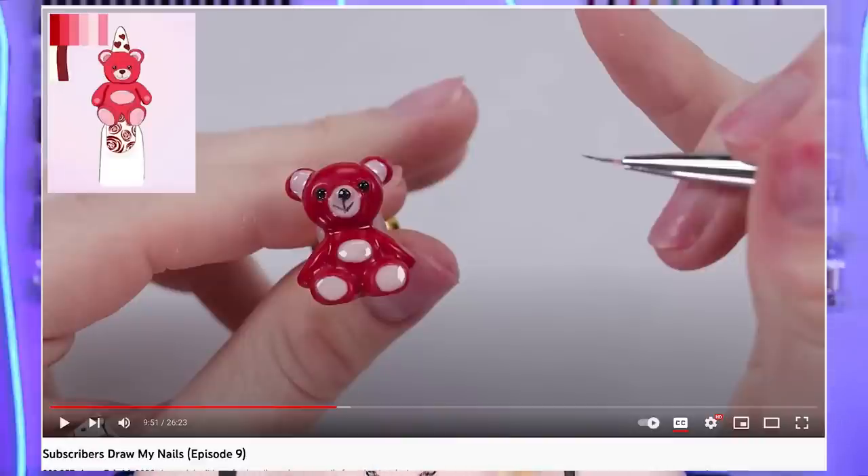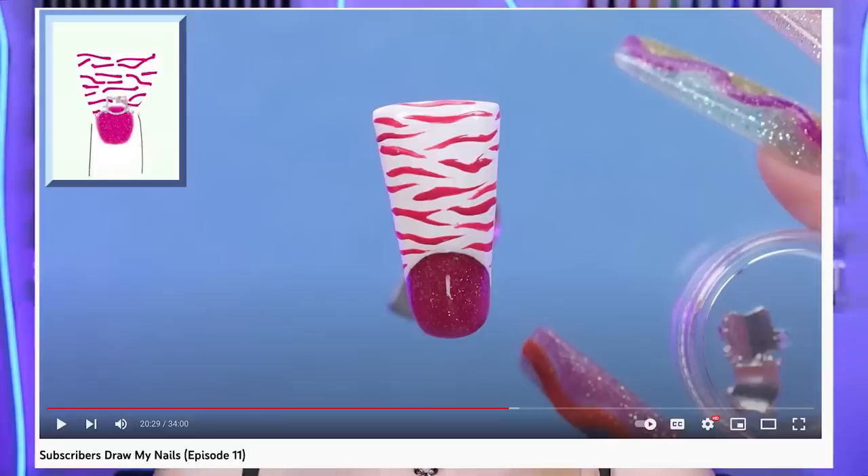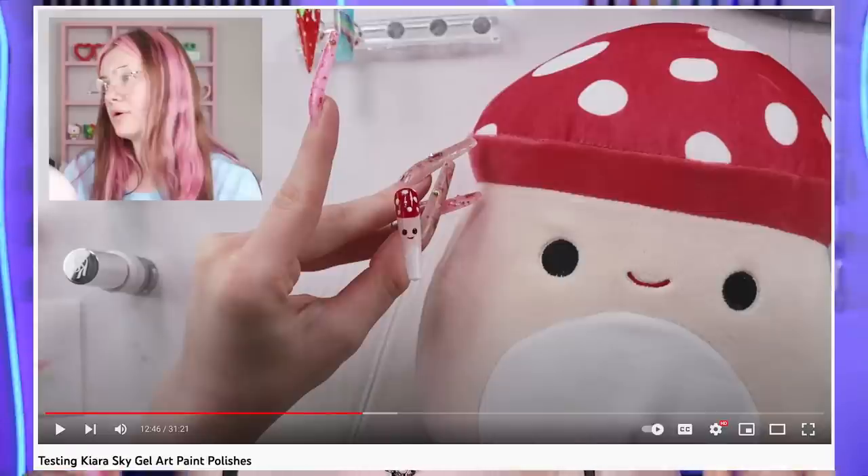So we will be picking two nails from my nail jar and trying to mush them into one design. And if you aren't new here, you know what kind of range there is on designs. We have ones from sculpted teddy bears, cake nails, duck nails, hand-drawn squishmallow nail art. There is so much in here, so I'm sure we're going to get some weird combos. I'm a little nervous because this isn't quite something I can plan ahead.